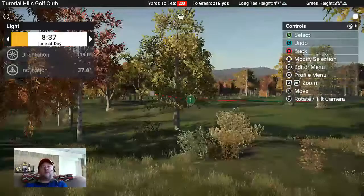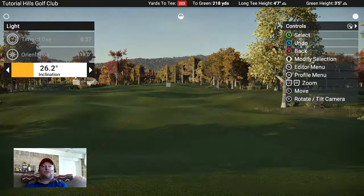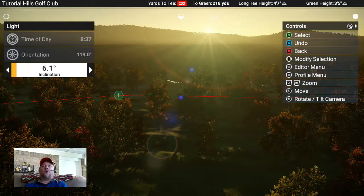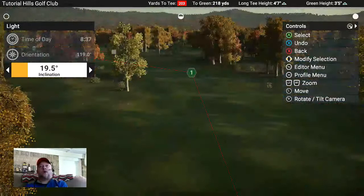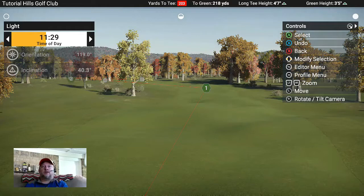I've moved the sun into the morning position. You can even do a sunset - see, that's where your haze and fog really come in. Looks cool, but you wouldn't use that for an actual golf course because the entire course would be in shade and players can't see. It's great for screenshots though. You can play with inclination and time of day for cool morning effects. I'm going to change this back to about midday - that's what you want to design on because the sun is directly overhead.